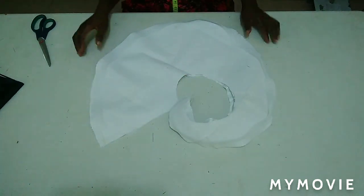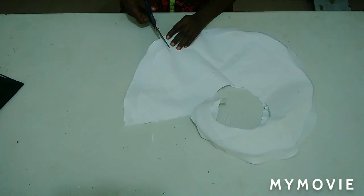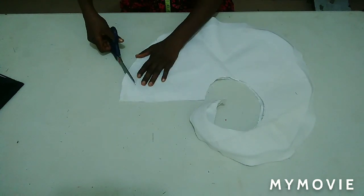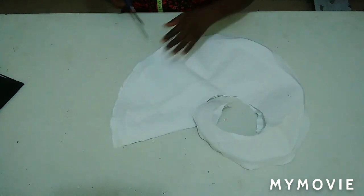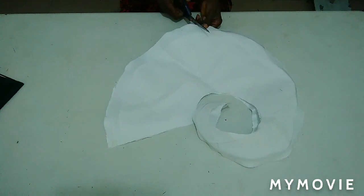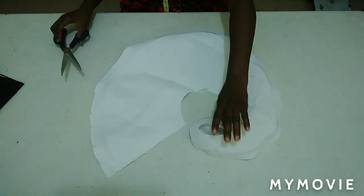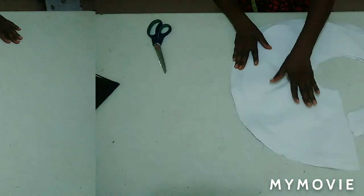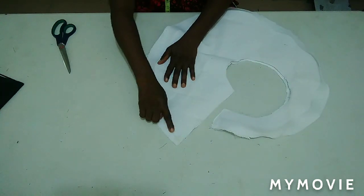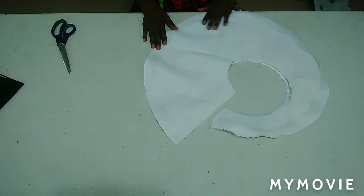I'm going to notch the edge around the bottom here with quarter of an inch. If you have excess fabric you can trim it off. I'll notch it around with half inch, give it a good press, turn it to the right side, and give it a good press. When stitching it together with the cradle line, make sure you are pulling it — not stretching it.